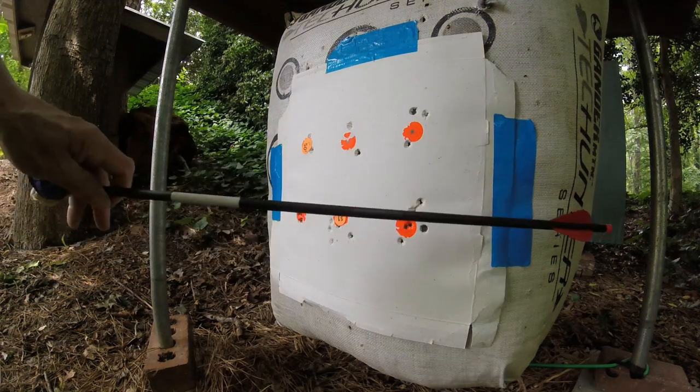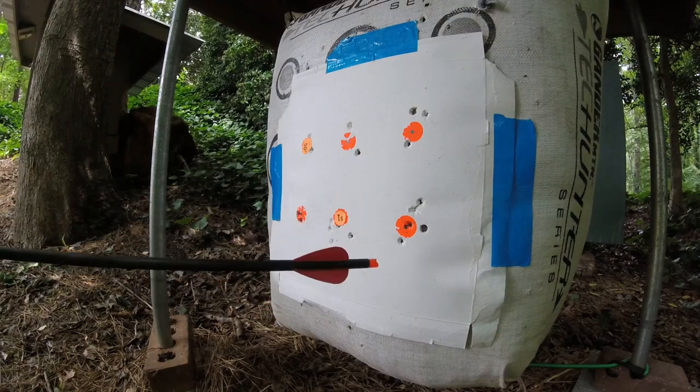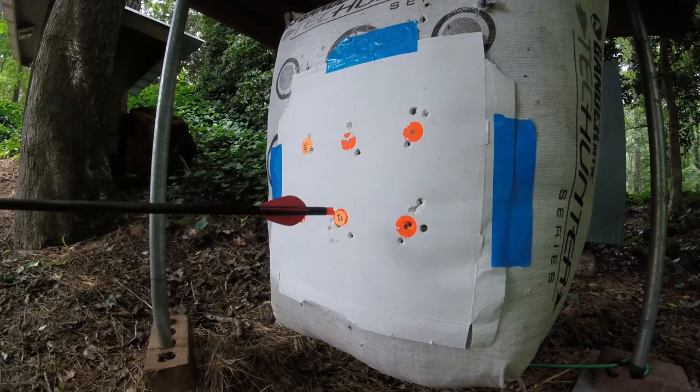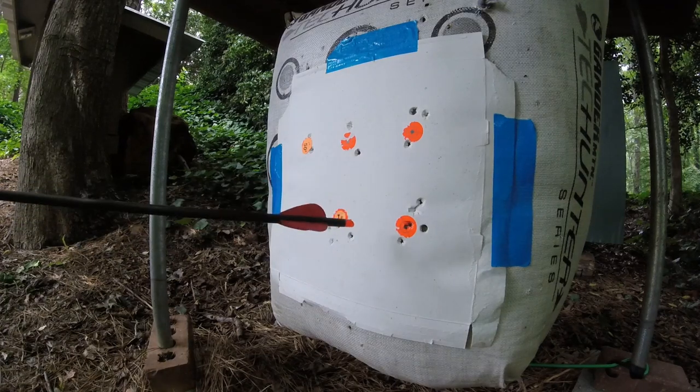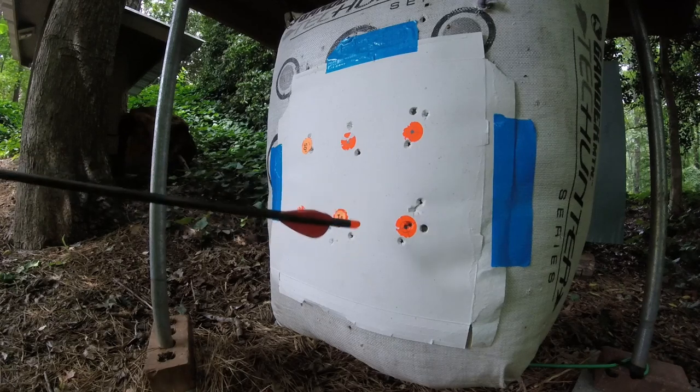Shooting some Bloodsport Witness Shafts at 40 yards out of a Killer Instinct Ripper 415, with Gold Tip Moon Nox Predator 2-inch vanes.